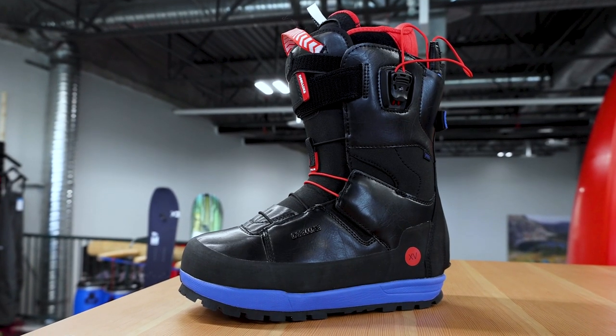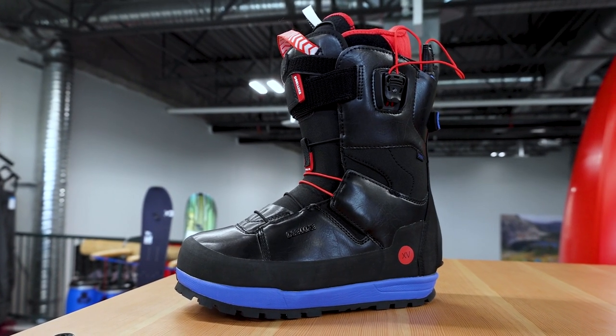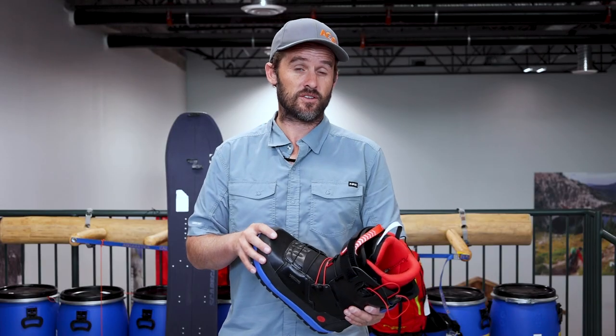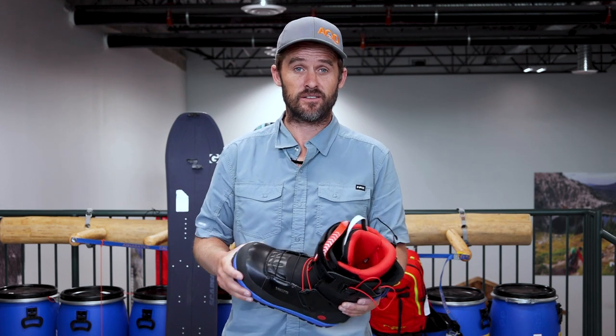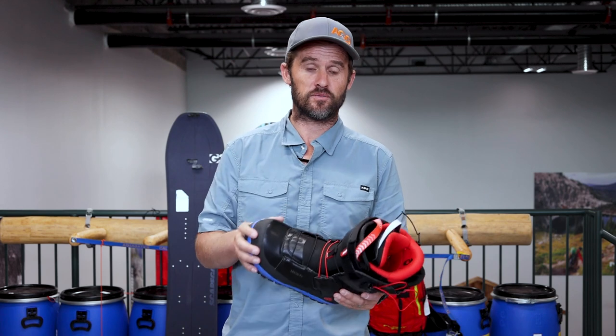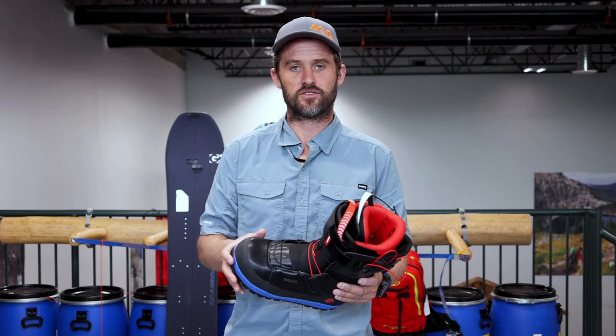The boot I have here with me today is the Deluxe Spark XV TFP, a pretty high end boot from Deluxe. Splitboard specific boots are going to run you somewhere between $450 and $900 Canadian. The higher the price, the more features you get; as the price drops, you lose some of those feature sets.